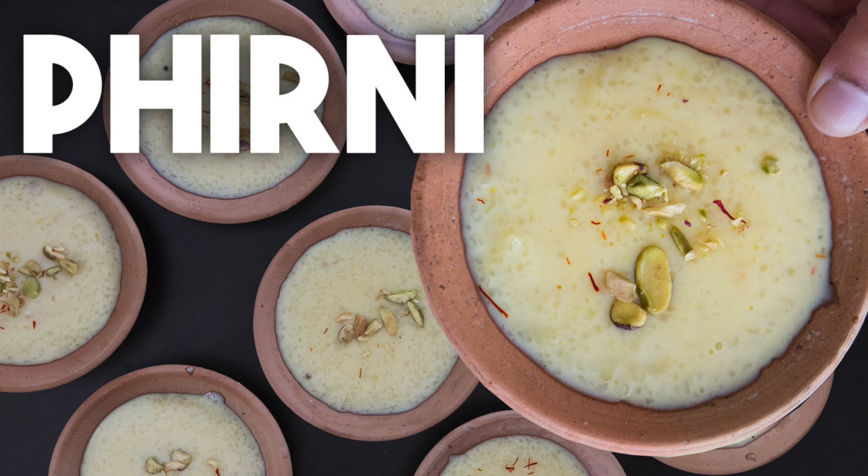This originated in Punjab but it's made all over India. It's very similar to Kheer — the difference is that Kheer is made with whole rice whereas Firni is made with rice that's been ground up quite coarsely. Firni is always served cold whereas Kheer can be served both hot and cold. This recipe takes very few ingredients and it's made in no time at all.